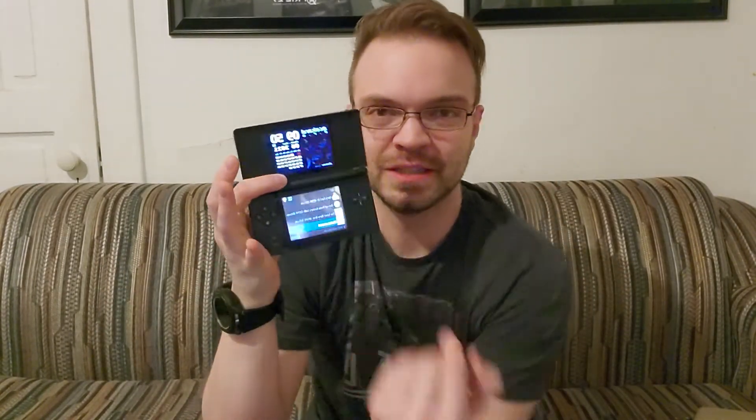Number two was Contra 4, which I do still have the case for right here. I've always been a pretty big fan of the Contra series, even though I'm terrible at it. Contra 4 feels a little more forgiving than the NES originals, and it utilizes both screens brilliantly — you'll be running around on the bottom screen, then grapple to the top and move around up there, bouncing back and forth. It's probably one of the best utilizations of both screens on the DS.